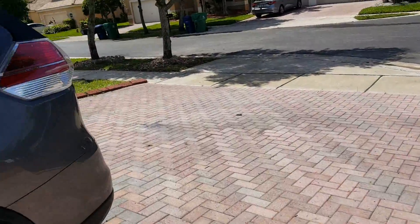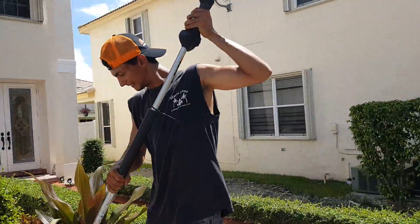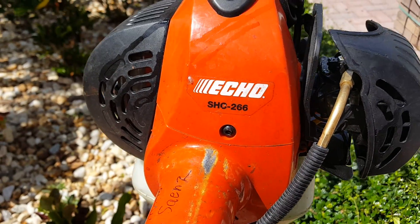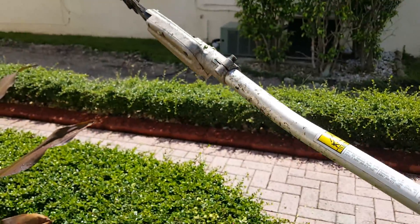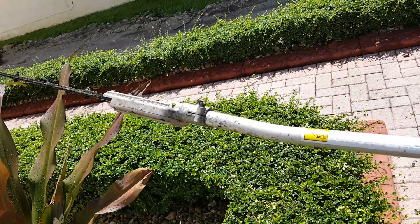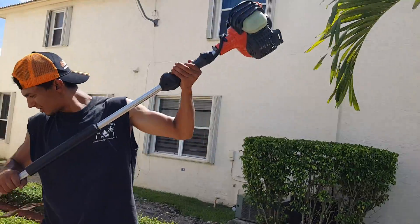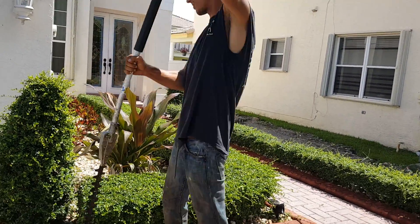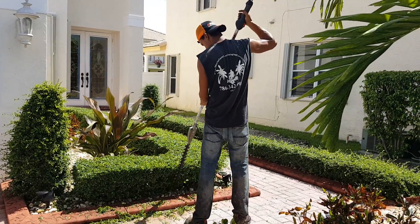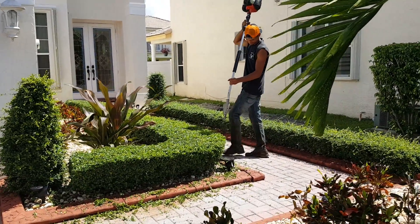Let me show you what we're using to trim the bushes. We're using the FHC 266 hedge trimmer. As you can see it has a bend to the shaft, which I like better than the articulating ones because it's just much easier to use. I only use Echo products. This trimmer is about 7 feet long, and in most jobs you do not need a ladder. And it does a heck of a job.